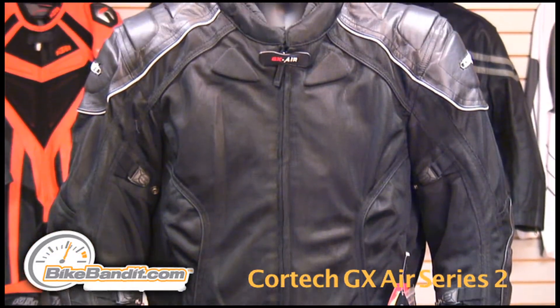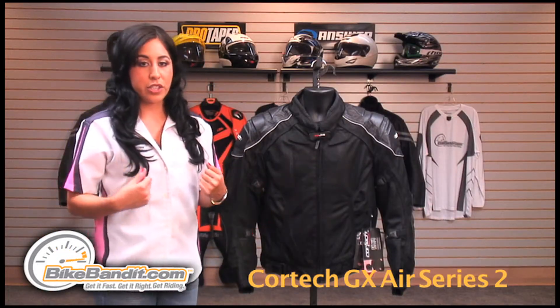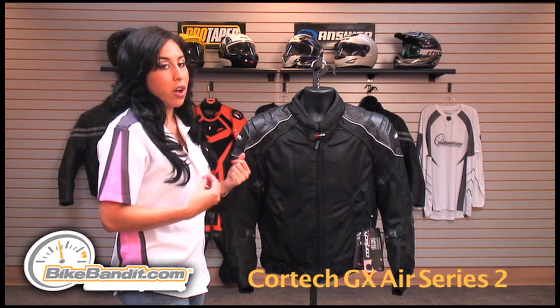For storage space this jacket has two hand warmer pockets, a matte pocket and a cargo media pocket on the jacket itself. There are also media and cargo pockets on the liner.